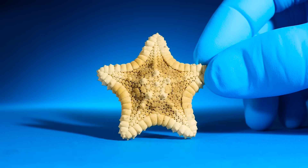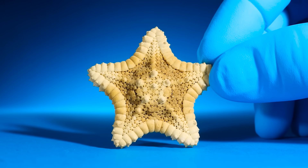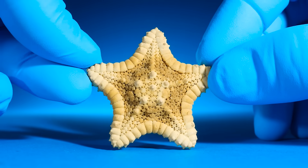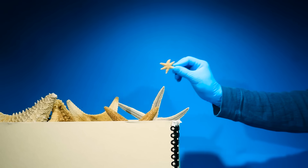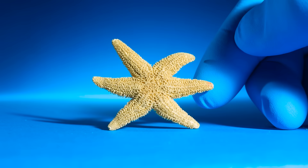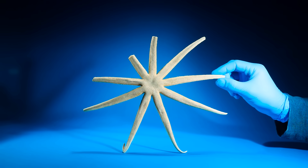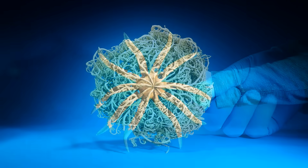This is a starfish. Starfish have five arms — wait, that's not right. Starfish don't have five arms. Here's a starfish with six arms, and another with nine. This one has ten arms.